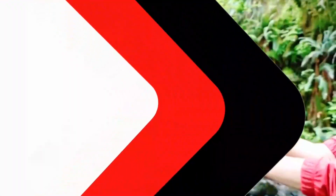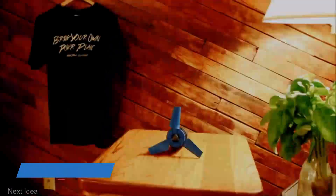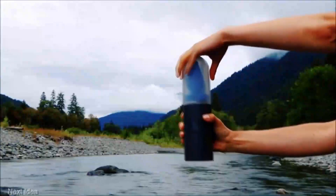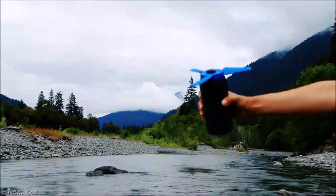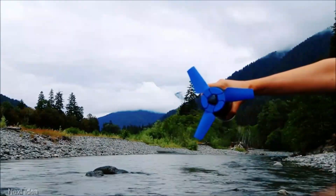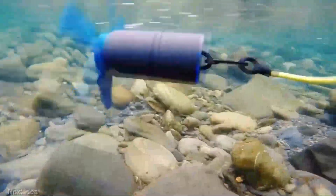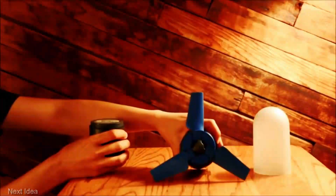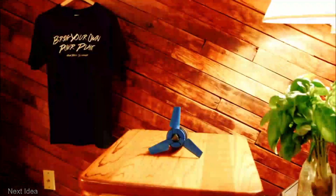The innovation presented by the American team at Nomad is truly remarkable. This compact power station has the capability to deliver electricity to areas that have never had access to it before. To operate, one simply needs to place this device — roughly the size of a water bottle — into the nearest stream. Its 6,400 mAh battery will fully charge in approximately four and a half hours.